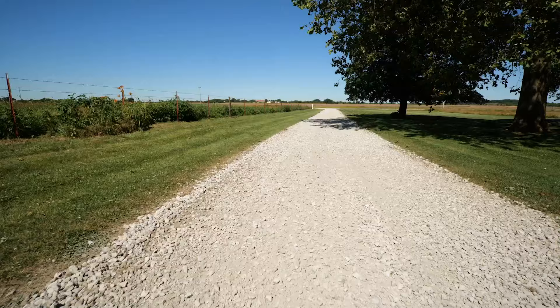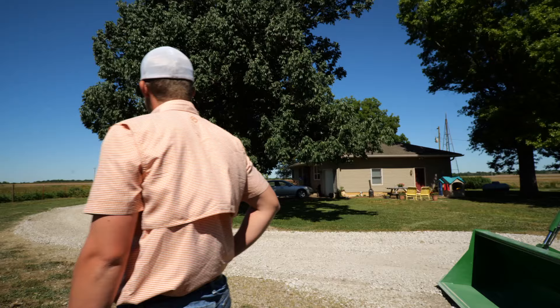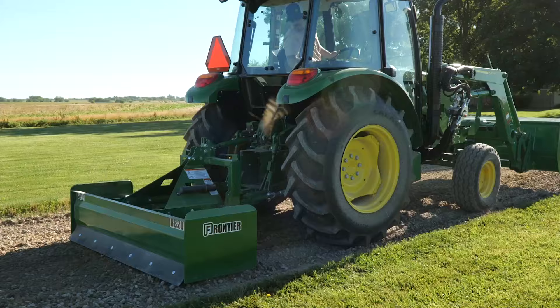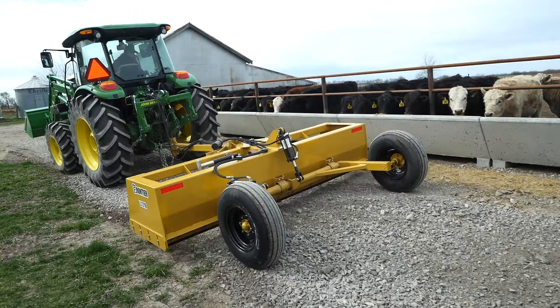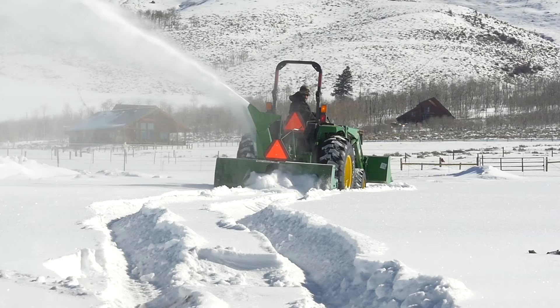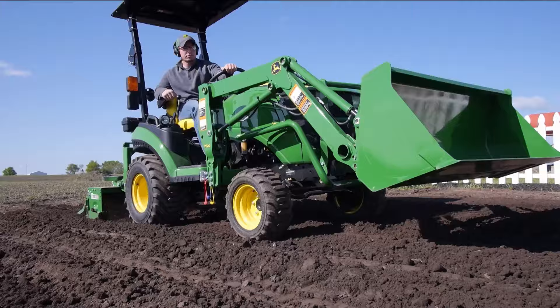Compared to this rutted, potholed gravel drive in need of repair, the property owner now has a virtually new gravel driveway, ready to take on whatever comes its way. Now that's a job well done. Frontier has more than 400 implements and attachments that are available only from your John Deere dealer — the place to go for advice and equipment.